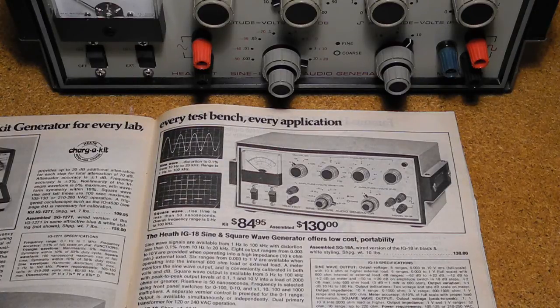The IG-18 replaced the older tube-type model IG-82 sine-square generator. It was replaced in 1977 by the IG-52-18, which only differed in cosmetics — the case color and knobs — until Heathkit exited the kit business.